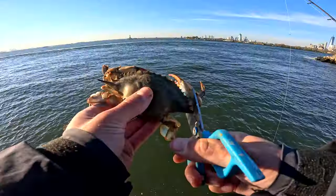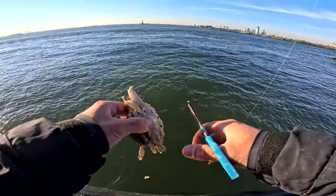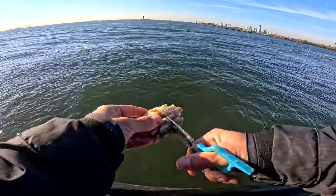Also doing some kind of testing with different baits, but mostly just using blue crabs for this video.